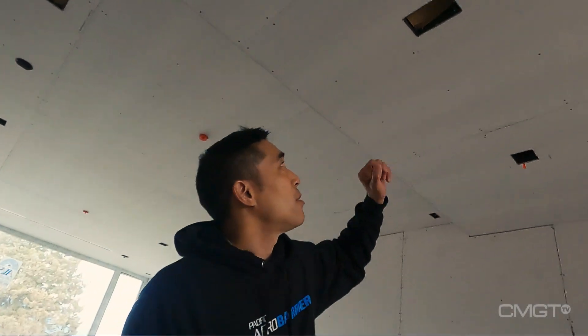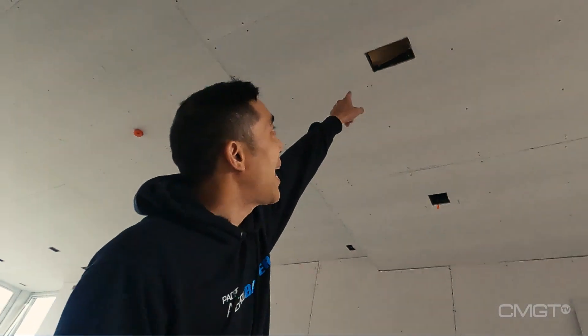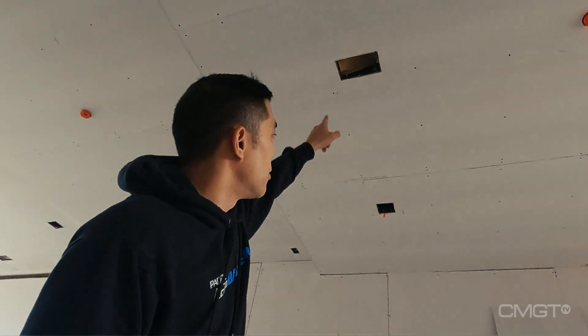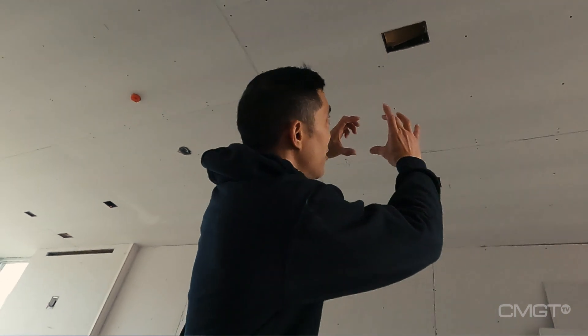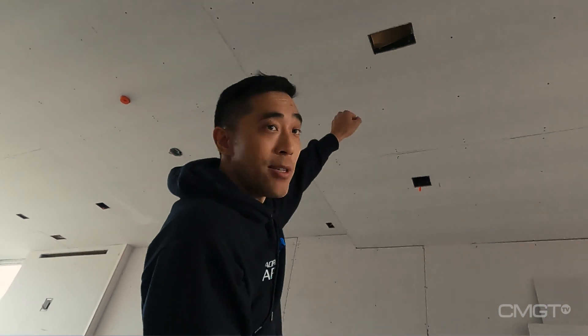To translate this into other finishes in parts of the house, have a look at the lights. The lights we've specified in this house are trimless, meaning there are no flanges around the openings. Right now it's a little difficult to imagine, but later on all you see is just that exact opening in the ceiling.